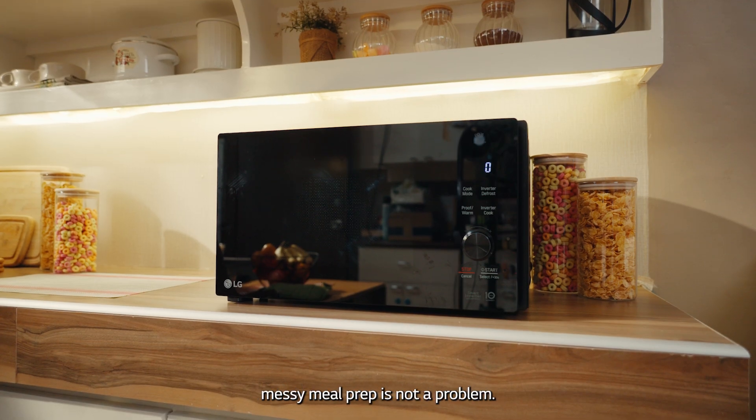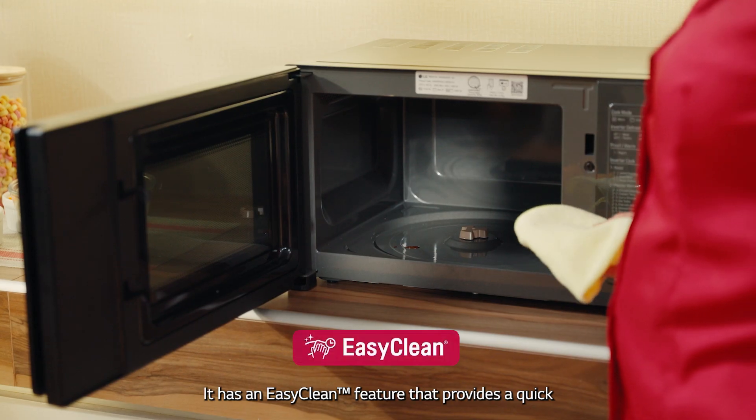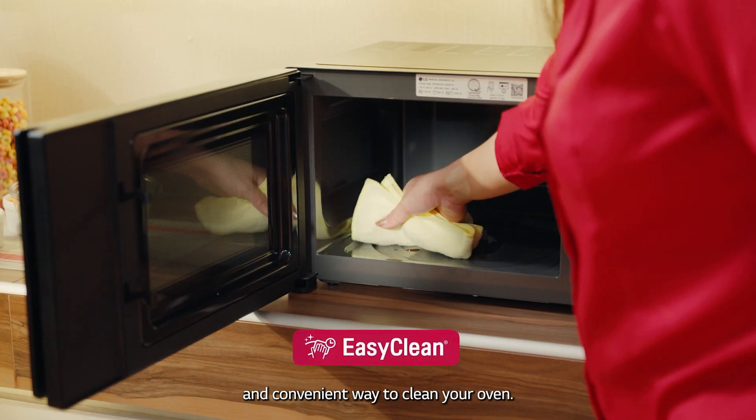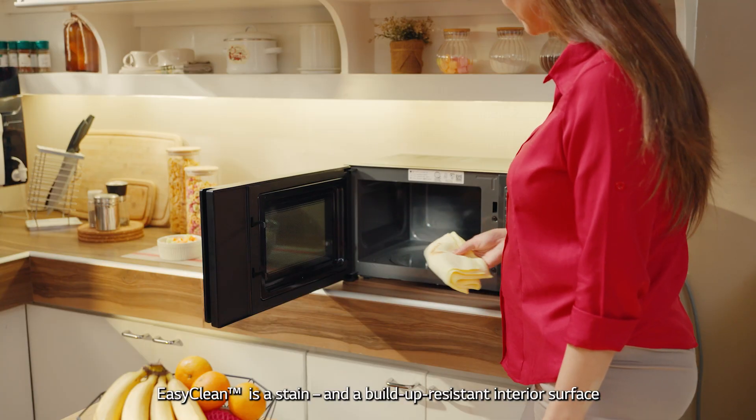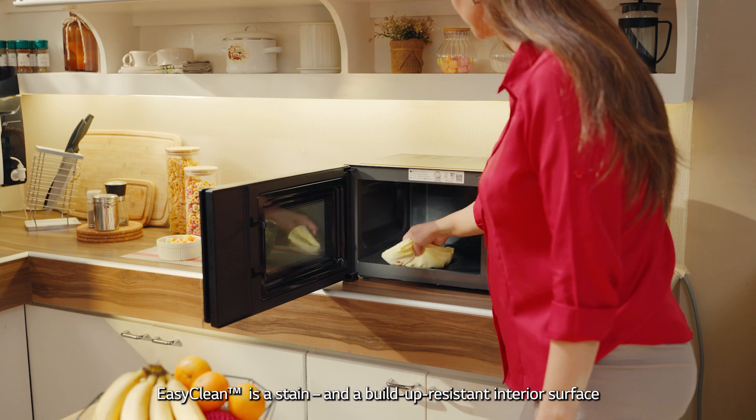With the LG Neo Chef microwave, messy meal prep is not a problem. It has an Easy Clean feature that provides a quick and convenient way to clean your oven. Easy Clean is a stain and build-up resistant interior surface that makes cleaning simple.